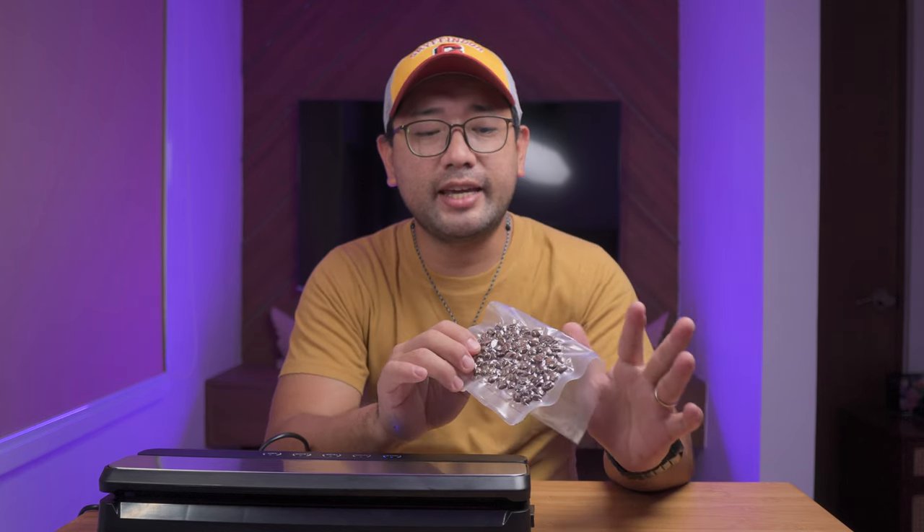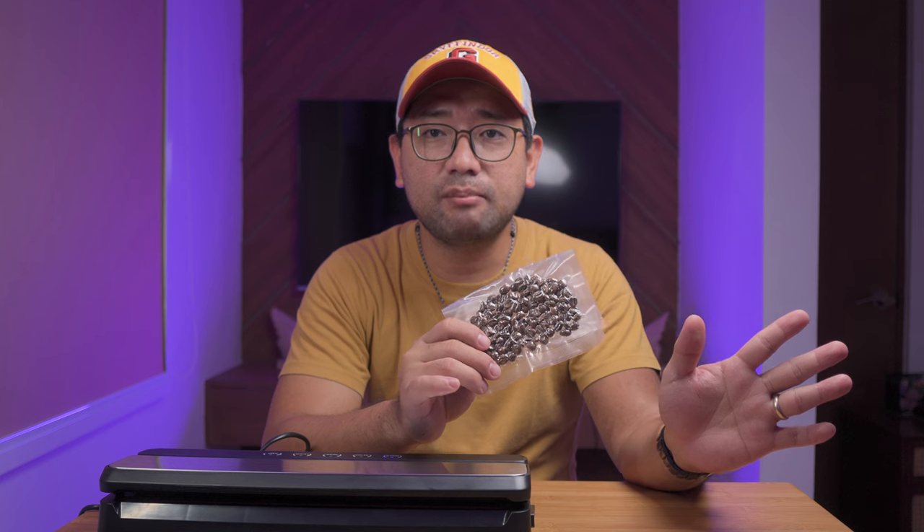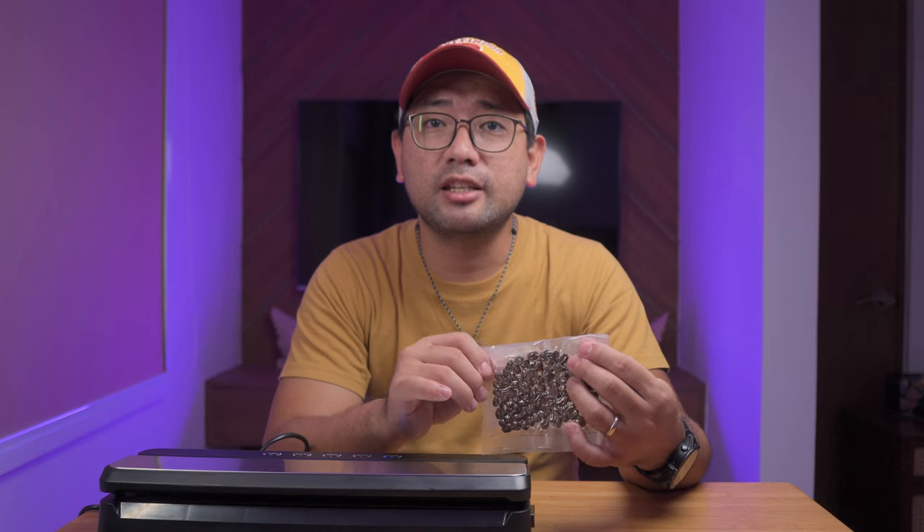The humidity here in the Philippines is crazy. So what I'm gonna do is vacuum seal coffee, freeze it, and then maybe after three or four months we're gonna open it again. The control would be the one that is outside the freezer and not vacuum sealed — I'm just gonna leave it in the original packaging it came with. Then we're gonna see which one tastes better.